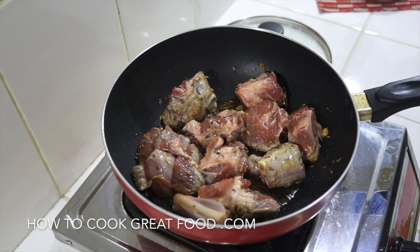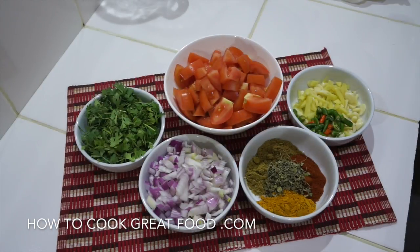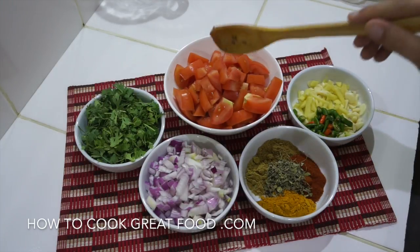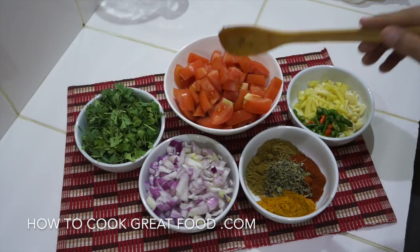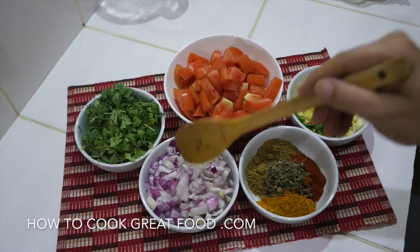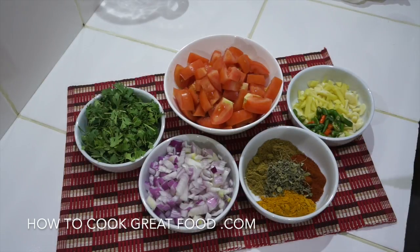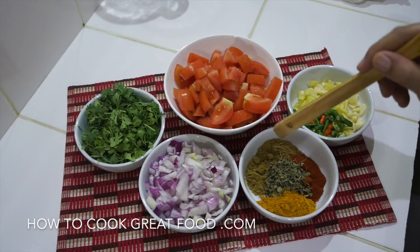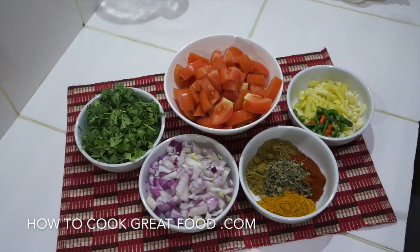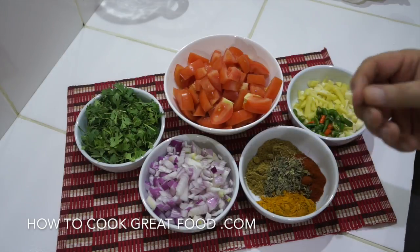Now let's look at all the other ingredients. So: chopped fresh tomatoes, one decent-sized bunch of cilantro or fresh coriander, chopped red onions — you can see the quantities roughly. For powders and herbs I've got equal parts — about a teaspoon each — of turmeric, coriander powder, cumin powder, chilli powder, and in the centre is fenugreek leaves, or methi.